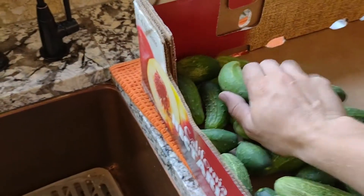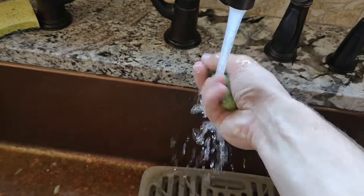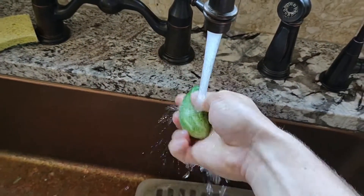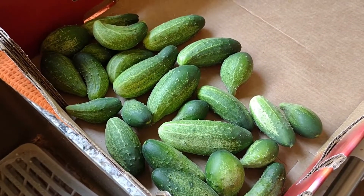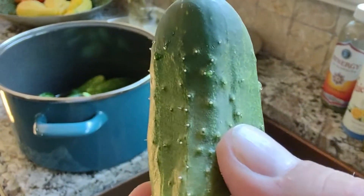Rinse the cucumbers, gently rubbing away any dirt, insects, or other unwanted objects that could be on the cucumbers. Don't neglect to rub off these spiky bits.